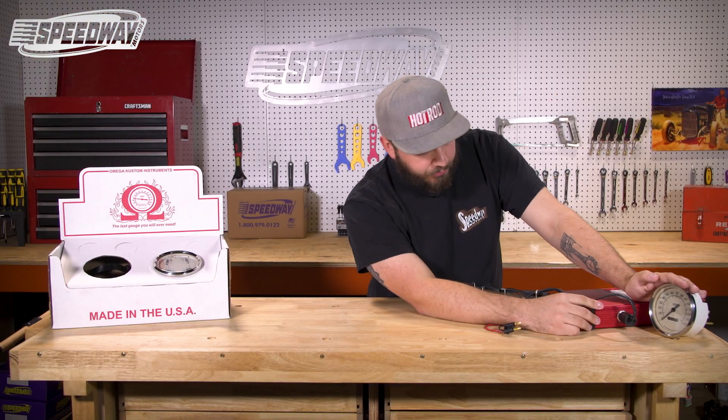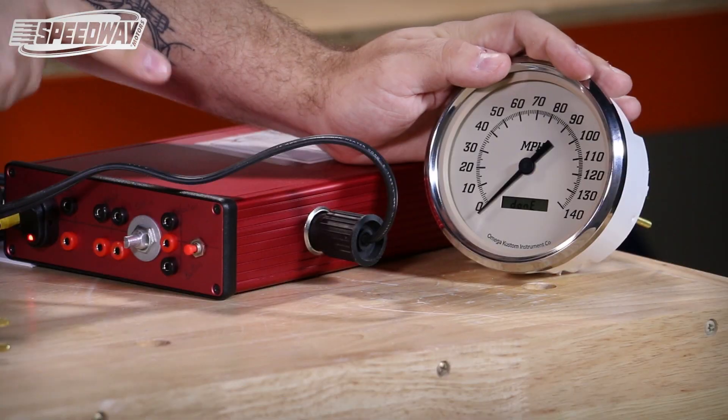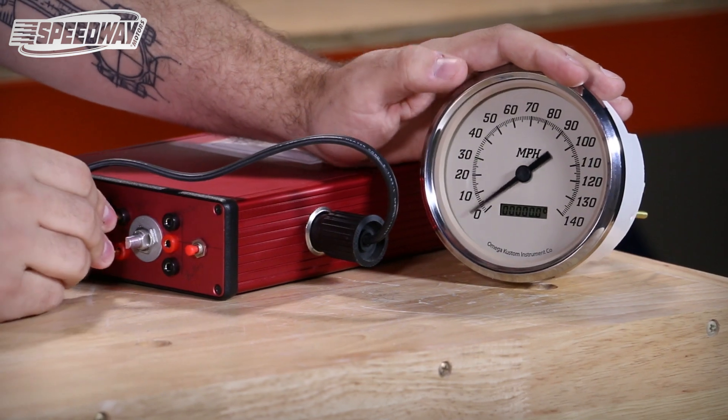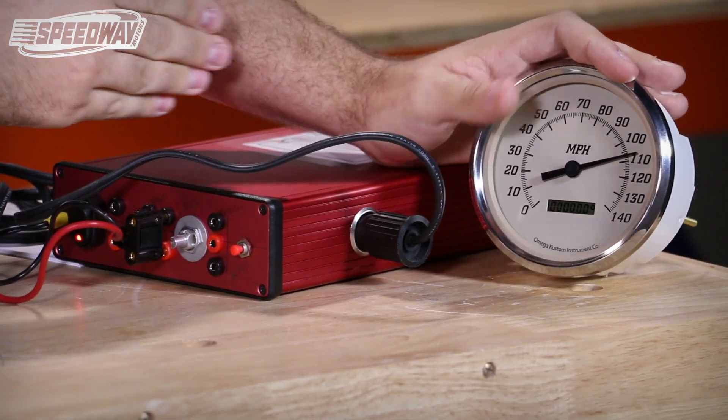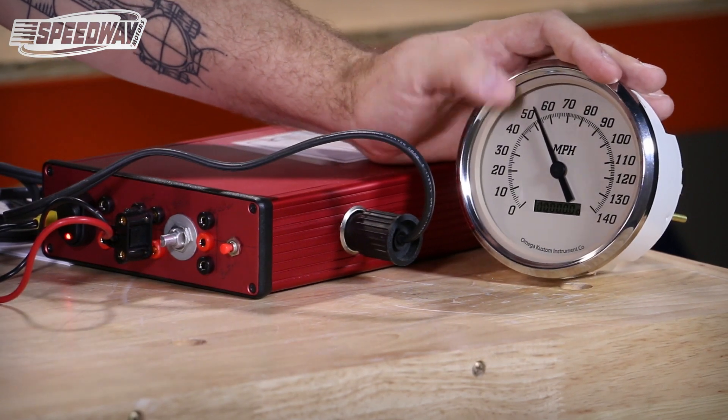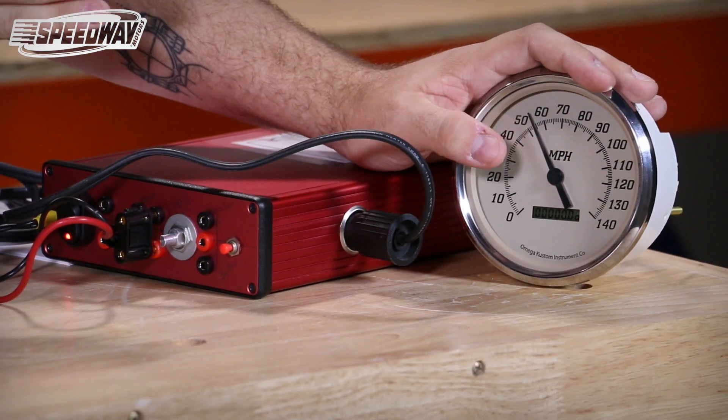One last time you'll press your button. It will go to 'Calculating' then it will say 'Done.' Now if I reconnect the signal generator, in this instance it is showing 110. If I drop it down to 300 pulses it's showing 55, which is what I was trying to simulate.